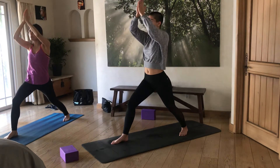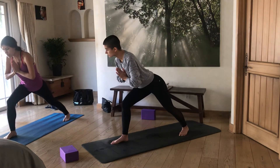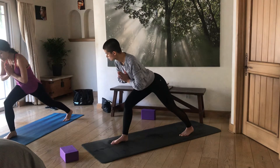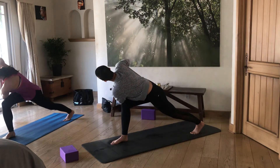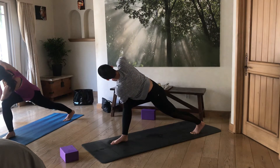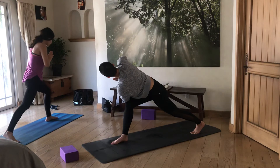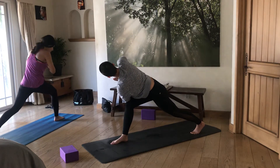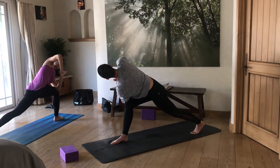From here, bring the hands to prayer position at your heart, then slowly lean forward. The back heel can come off the ground if needed. Then slowly twist, placing the left elbow on the right quad, twisting to the right side of the room. Use the leverage of your hands to achieve a deeper twist through the torso, and always breathe.